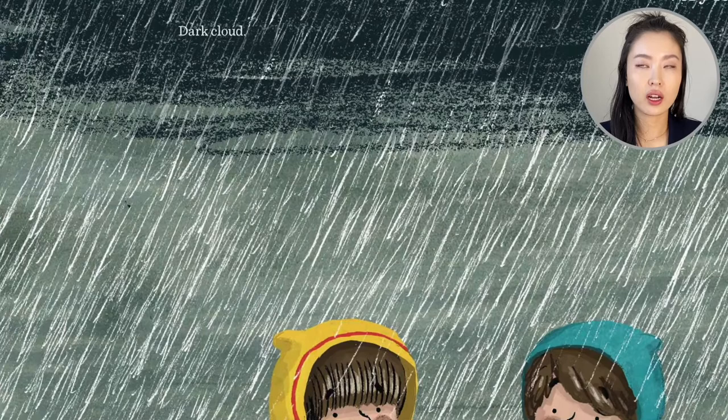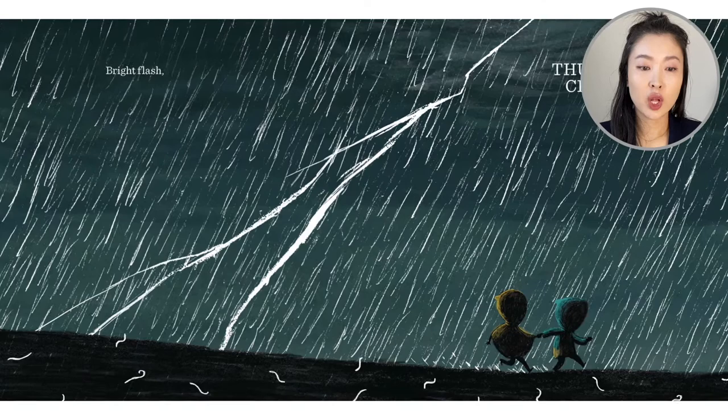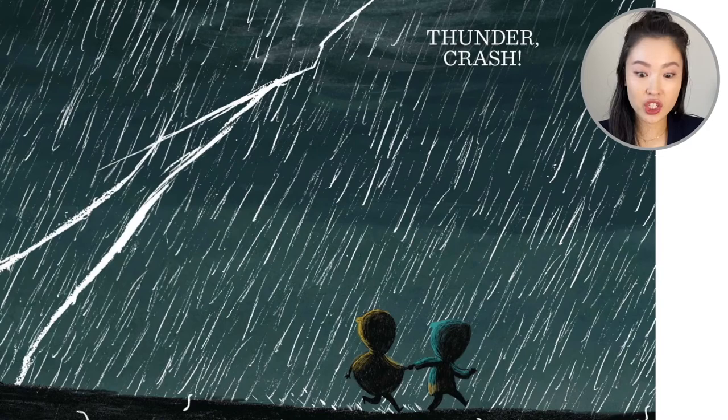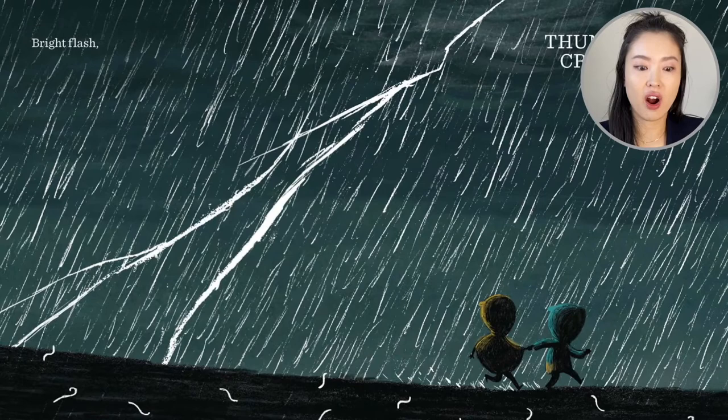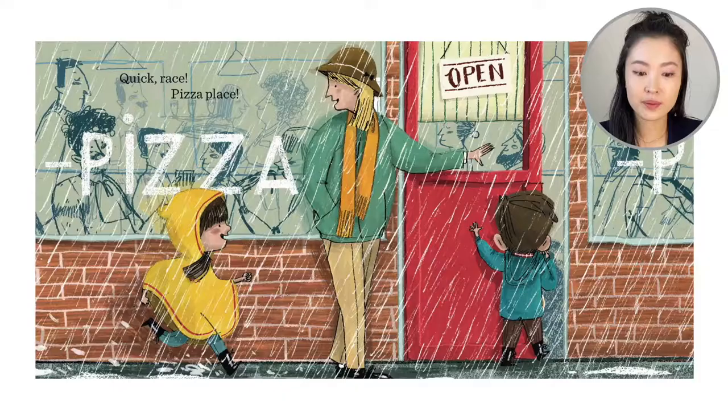But it's raining harder now. Dark cloud. Very loud. So it gets darker and darker. The rain is raining harder. The worms are squirming. And the two siblings, they hold hands and run.